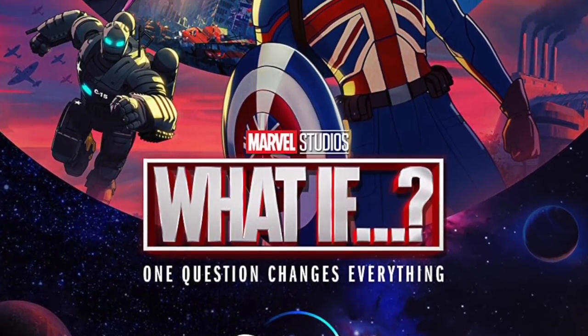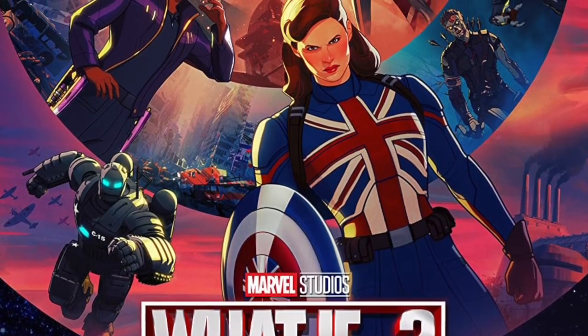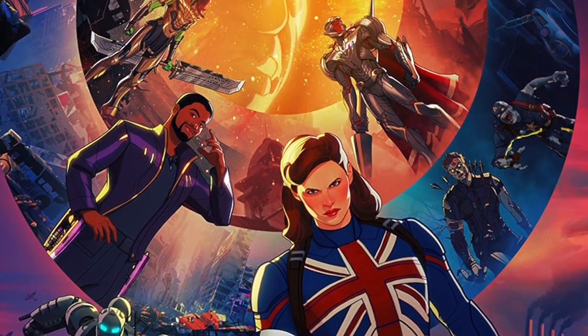Welcome back everyone, Toysha's here and I am back again to give you guys another news update. The Marvel Legends team once again took to their Hasbro Pulse YouTube channel to talk about all their brand new What If Disney Plus Marvel Legends wave. We got some interesting looking figures coming.